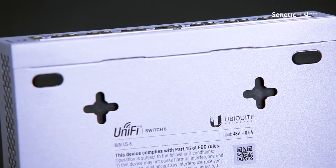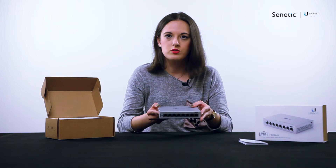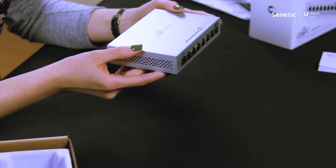You cannot install this switch in a rack. There is no place for a rack mount kit here — this is a typical desktop switch.